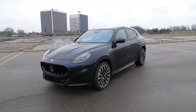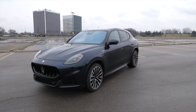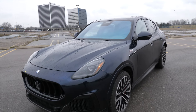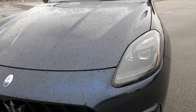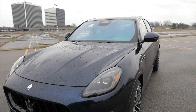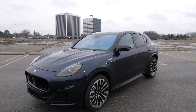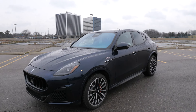The base price of the Maserati Grecale is $105,500. But with this one, we got some options on here. Notice the paint — it's like a midnight blue, and in certain areas it kind of looks black as well. That's called Blue Nobile, and that's going to be $2,700. We also have a technology package for $1,000 and the premium plus package for $4,200. I'll go over those in just a moment.